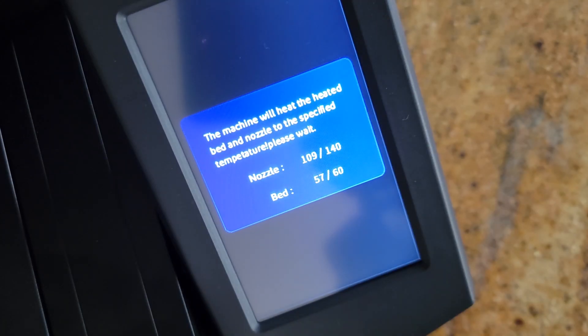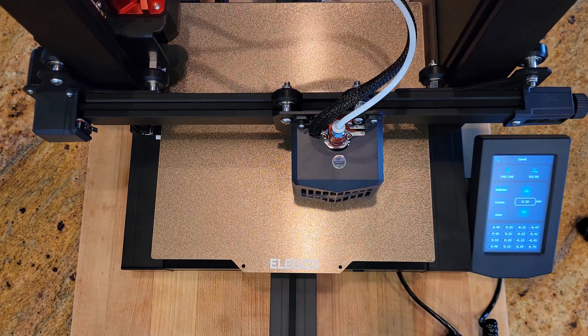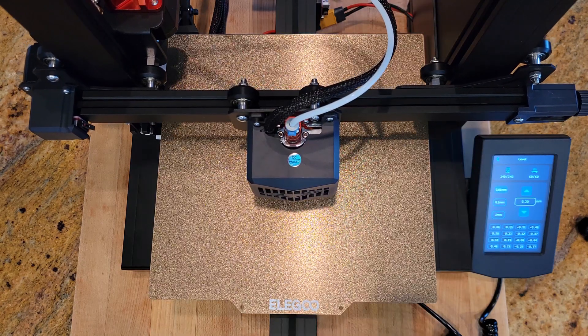You see that? That's the RSG auto leveling system — this 16-point leveling system with a strain gauge pressure sensor on the printhead — to make sure you always get a super level, super good, super duper hassle-free print every time.